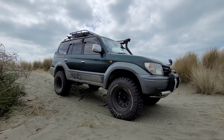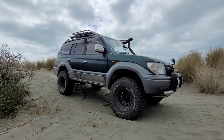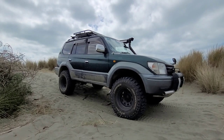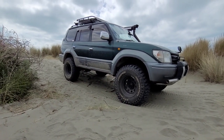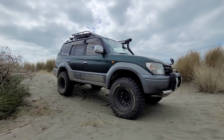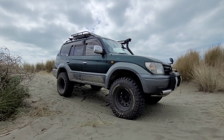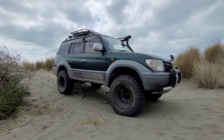So you've seen it on the title already — it's just a quick walkaround on the Prado. Here's my 90 — there's not much to talk about really, it's a very simple setup. But I really appreciate you guys messaging me and asking questions about the Prado, so I ended up making this video.